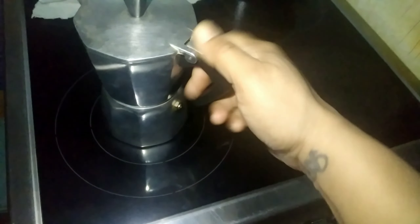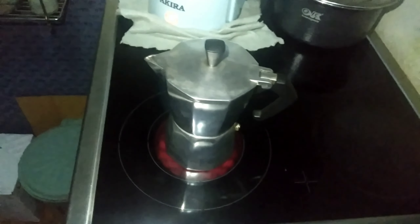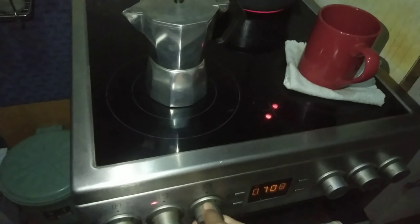I close it up and put it on the stove and turn it on. It's very easy. My husband really likes this small coffee machine. It's not too expensive, so it's fine. It makes one cup of coffee, so for coffee lovers it's perfect.